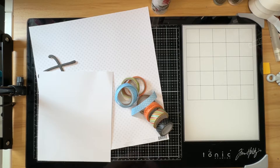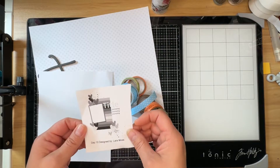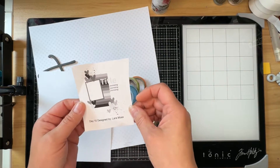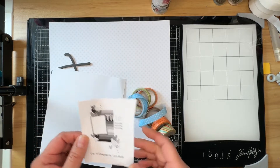Hi, welcome to The Paper Snob. This is Tara. Today I am working on 30 Days of Sketches with Christie's Beautiful Life series, number 12. This is day 10, so it is June 10th, and we have a lovely sketch designed by Laura Moss. I love this sketch — you could interpret it in so many different ways.